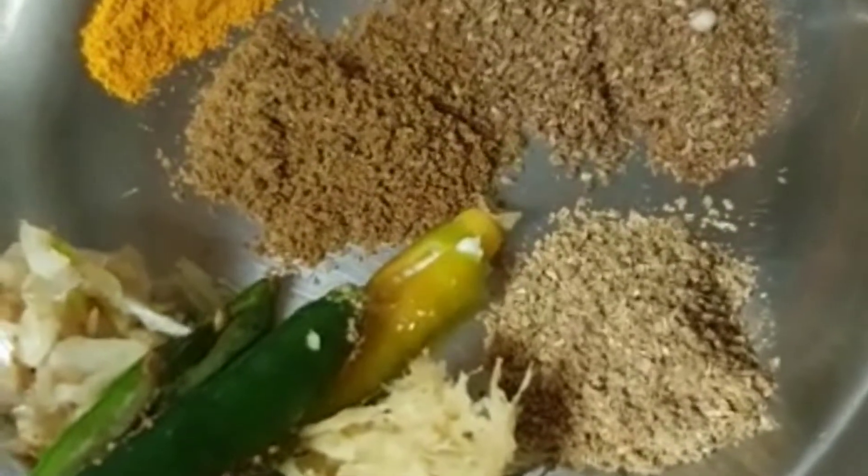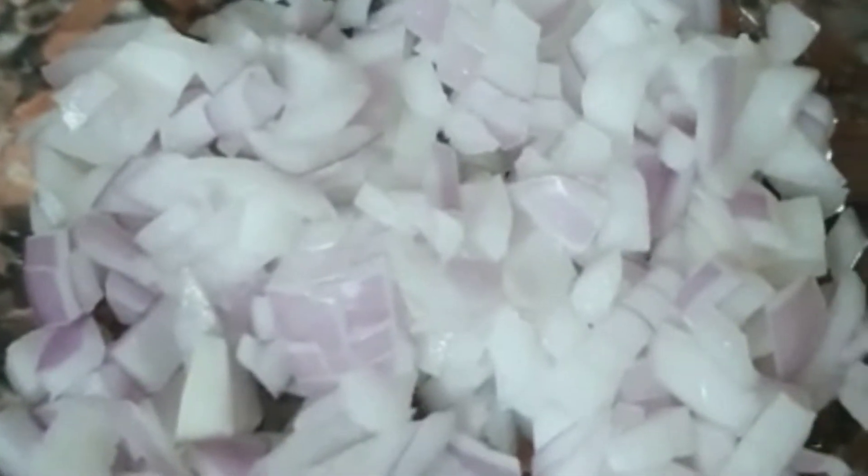Let's start with the ingredients: Haldi and Zira powder, Adraq and Lassun roughly grinded or chopped, Hari Mirch, Amchur powder which is optional, and the most important ingredient is Ajoin.